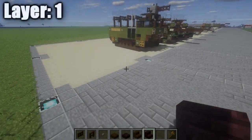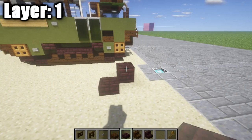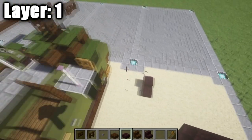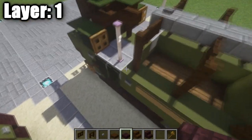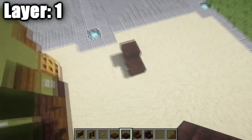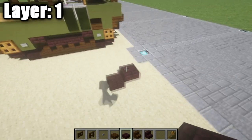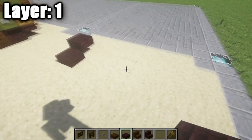Alrighty guys, so going ahead and moving on to our first layer — we have layer one. To get started, we want to go ahead and start off by placing down a nether brick half step like this, followed by another nether brick top step coming off of it. Now that right there is going to be the start of the left side of the tracks. I'm going to move this over just one so it fits in my plot, but just make sure you have the nether brick half step and the nether brick top step just like that.